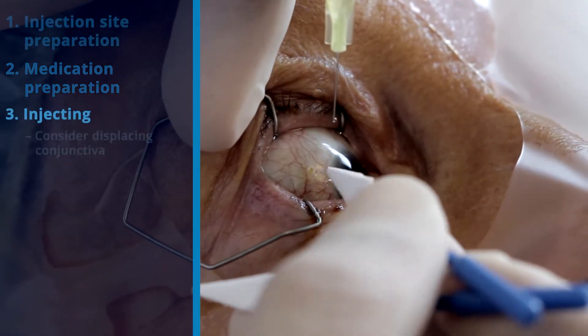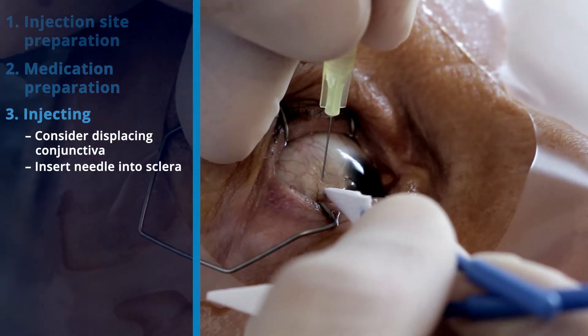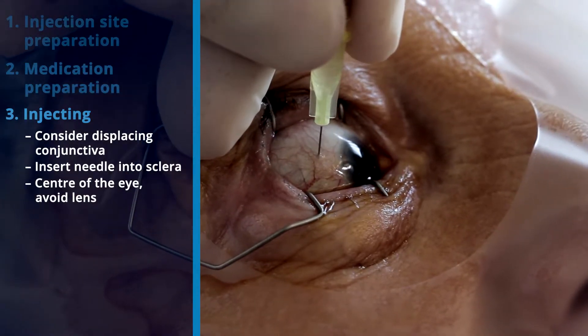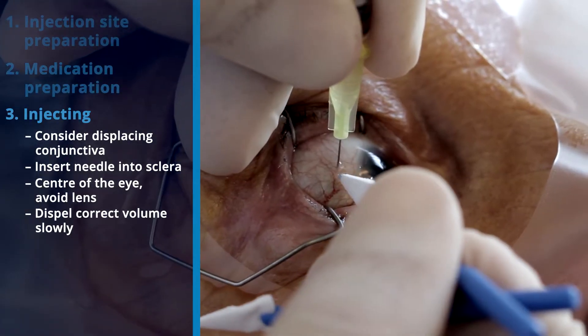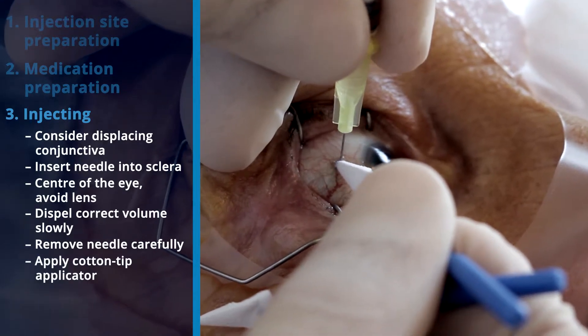Displacing the conjunctiva should be considered before injecting. The needle is inserted into the sclera towards the center of the eye, avoiding the lens. The correct volume of medication is carefully and slowly dispensed into the eye. The needle is carefully removed and a cotton-tip applicator is applied to prevent reflux.